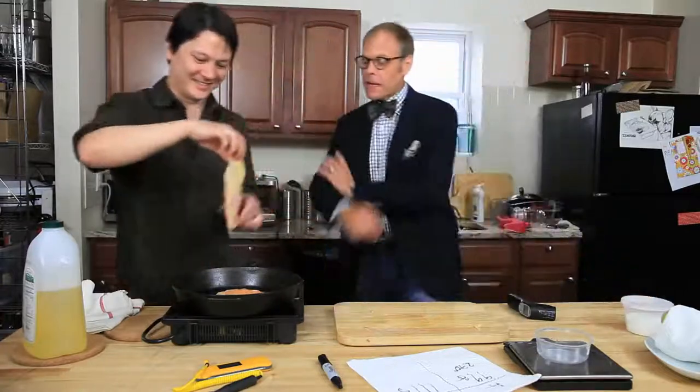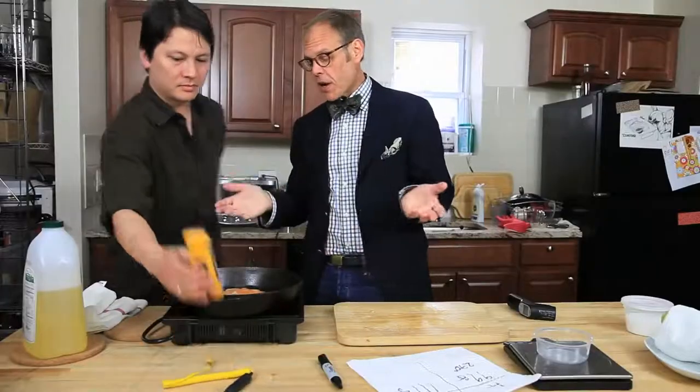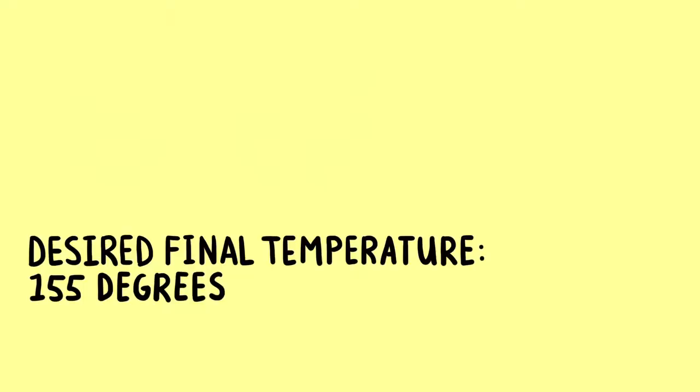I think the interesting thing is going to be if we cook them both to the same doneness — if we pick a spot, center mass, and we decide on a final temperature — it's going to be the comparison of weight of moisture loss.